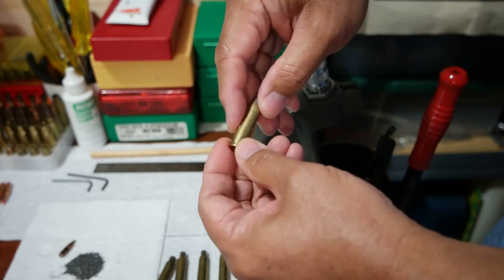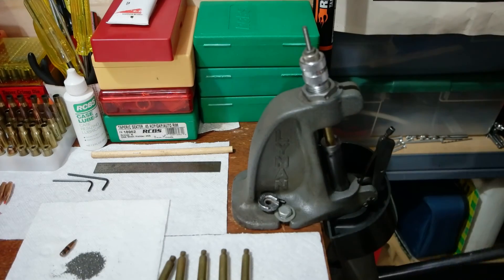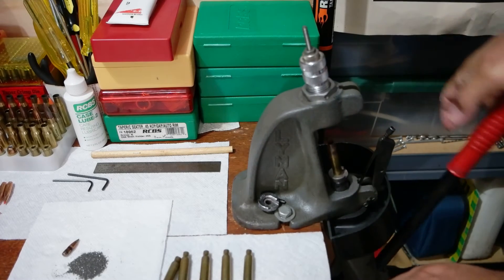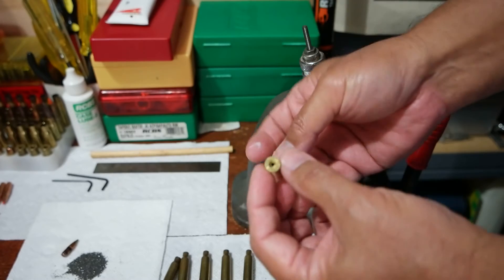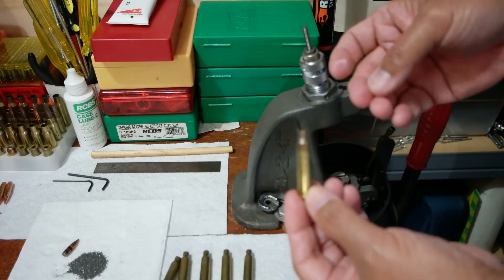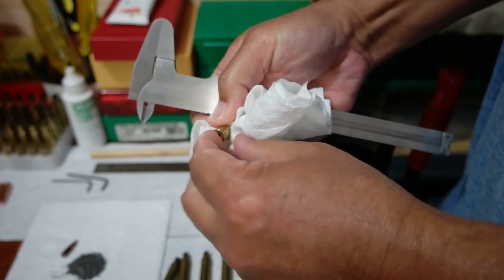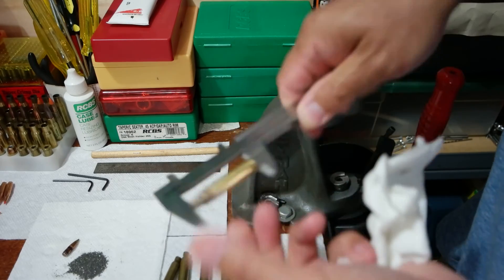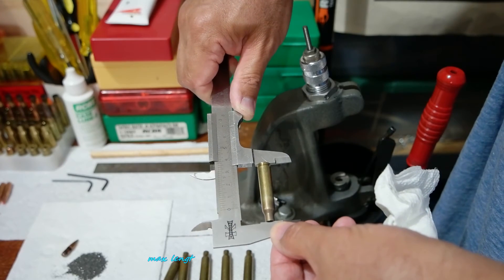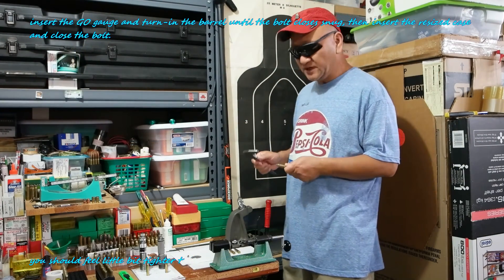Once it's lubed, put it into the die. After the case has been sized, make sure the case is not over the maximum length. Clean the case off and measure it — it's at maximum length: 44.60. This is how I made my improvised custom go headspace gauge for my Mighty Mouse for switch barrels.